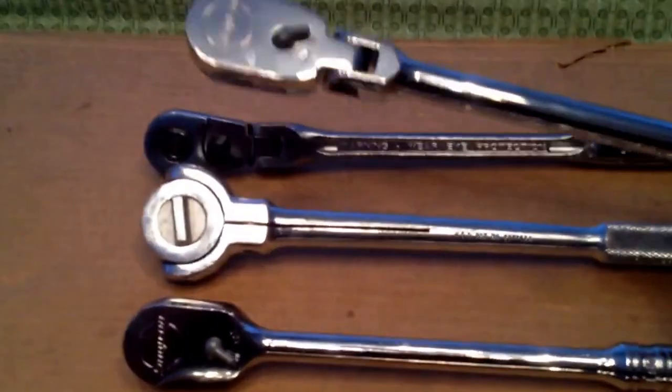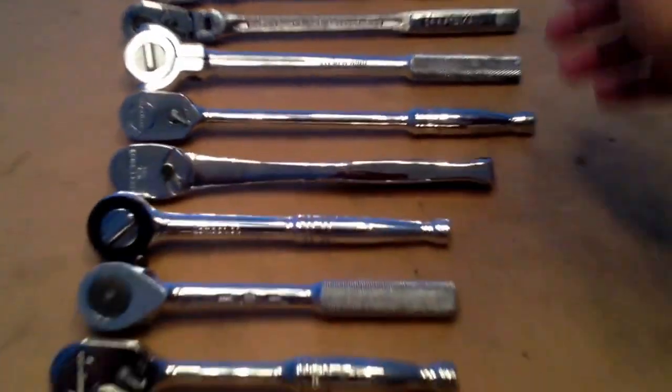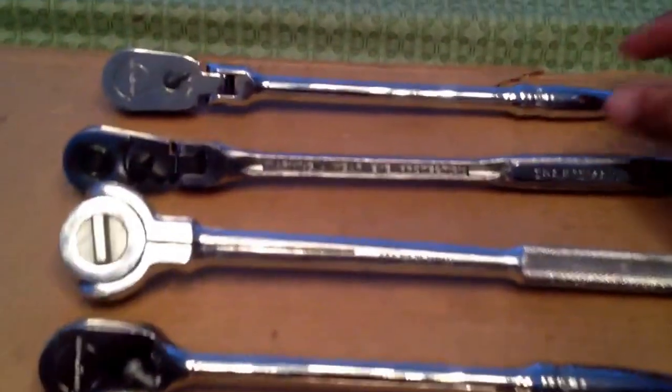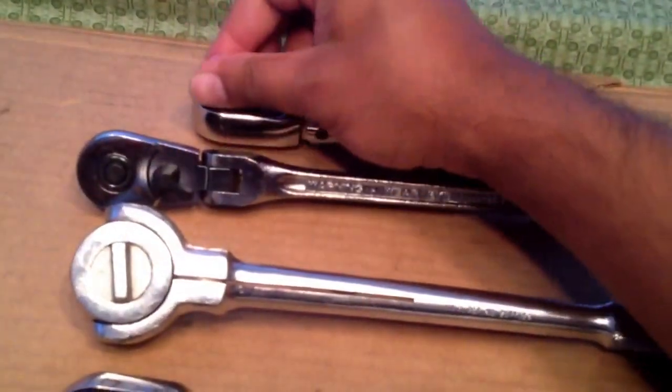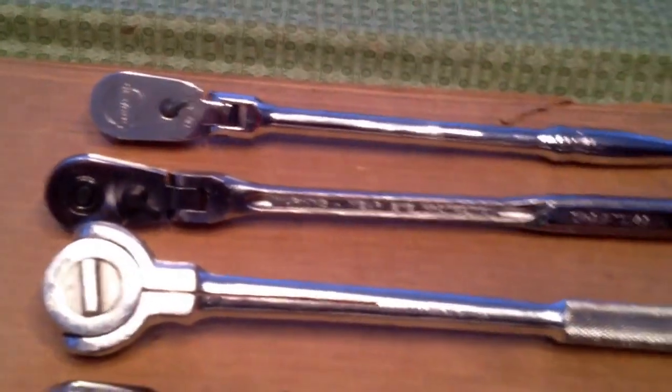On the top here is a Snap-on FLF80. It's not my favorite, so I just have them sorted from large to small. It's an 80 tooth, made new as a ratchet — it's a beauty. The Snap-ons sure know how to make a ratchet: good metal, good steel.